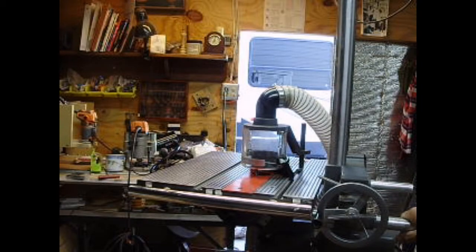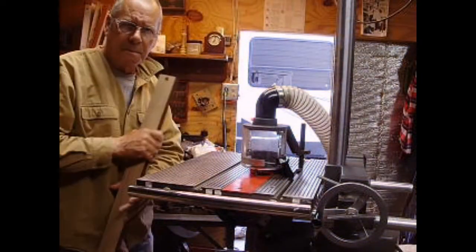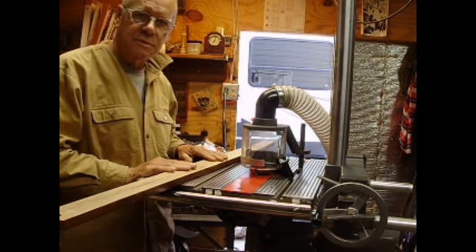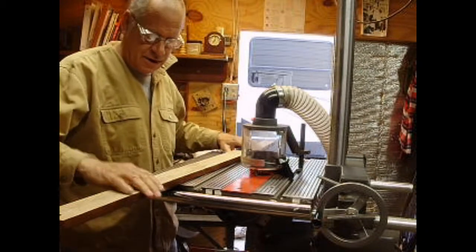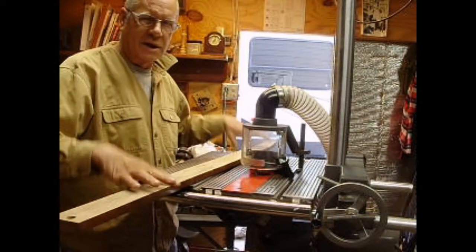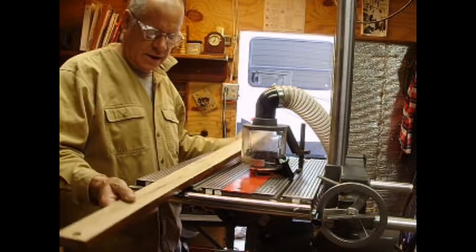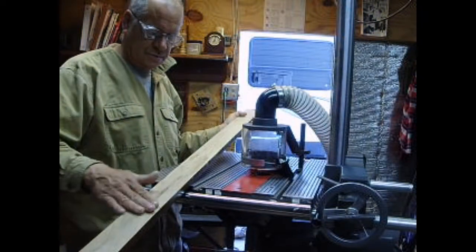Good morning, YouTube. Jim back, back on the bench — for my daughter. You ever had a problem with your project not working out right? Well, I stained these things, had them all rounded over, and when I got all done I really didn't like it. Had some rough edges. So we went ahead, reclaimed the surface, sanded it down with 220.